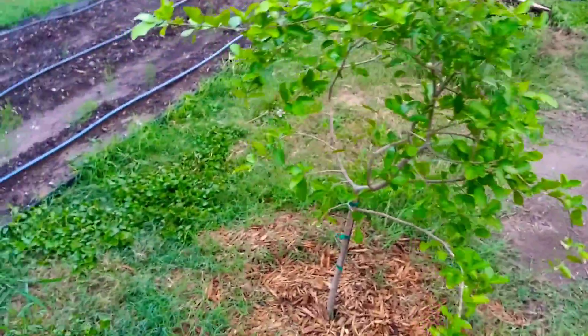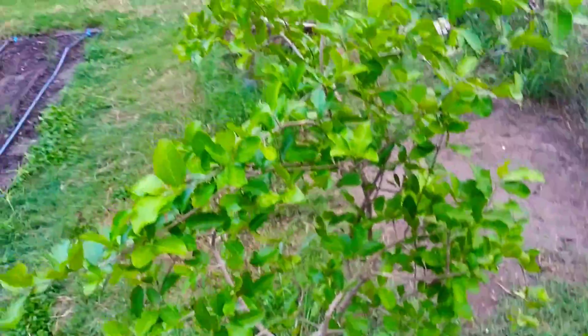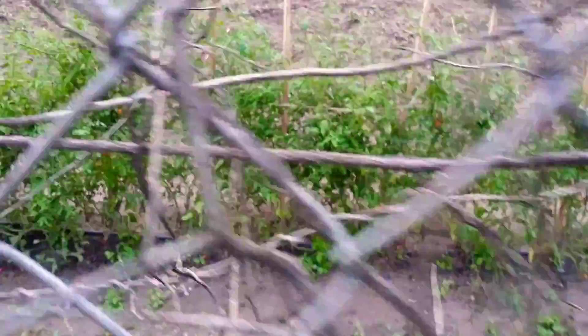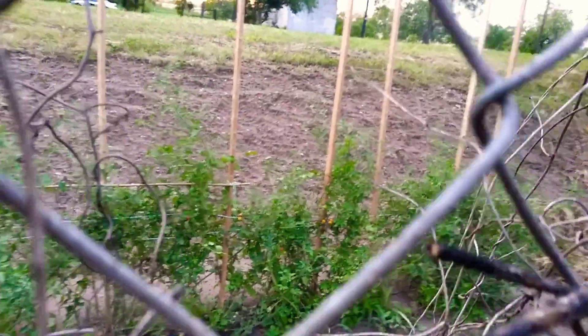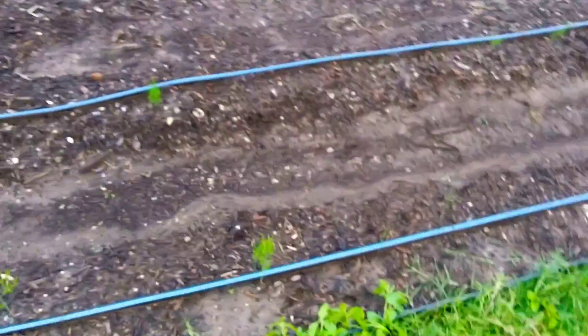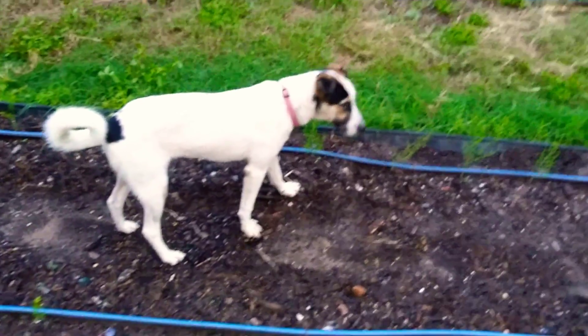My garden's growing a lot of fruit and vegetables. My tomatoes on this side are still surviving the three-digit weather. I already harvested last week and there's a little bit more harvest to do. Thanks guys for watching.